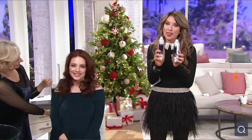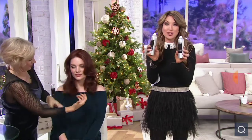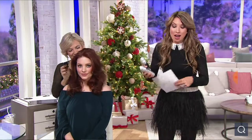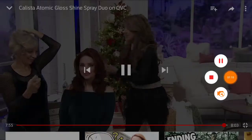Please get this home because if you want that glossing treatment plus the shine and the polish, you're getting to use this every single day for an incredible value. BeautyIQ.com is a great way to place an order. It is item 304-387. First day on six easy payments of $6.46. You can see how gorgeous Sam's hair is.